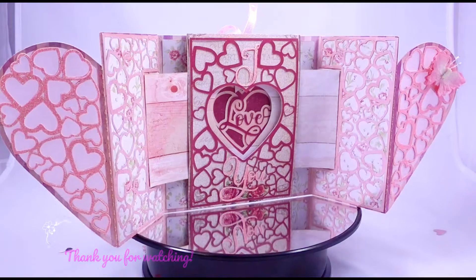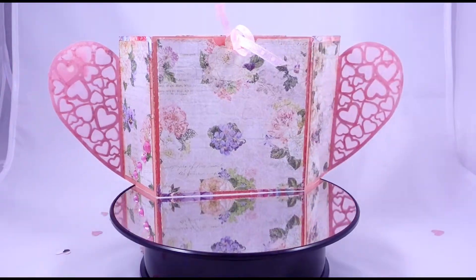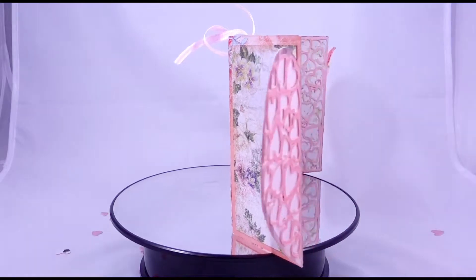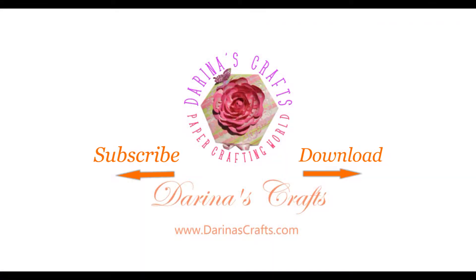If you'd like to purchase this handmade heart peek-a-boo card I have one available on my Etsy shop, so check the links below the video and don't forget to subscribe to my channel. Thanks for staying with me and as always, happy crafting! If you like this video, subscribe to my channel for more paper crafting ideas and templates.